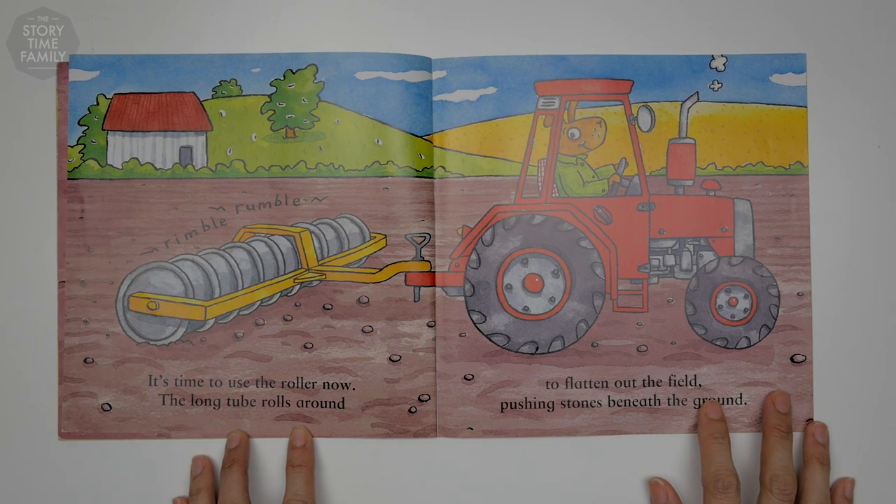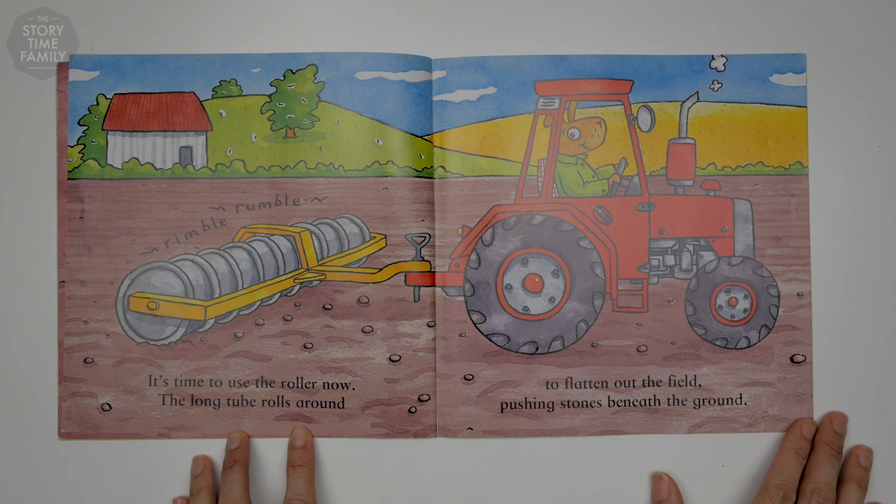It's time to use the roller now. The long tube rolls around to flatten out the field, pushing stones beneath the ground.